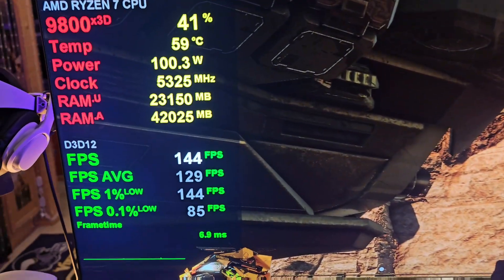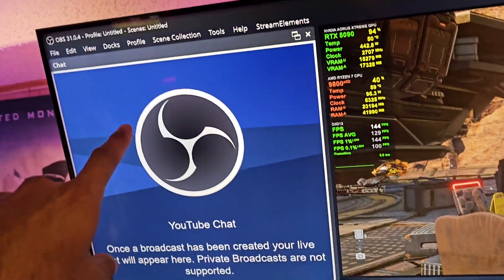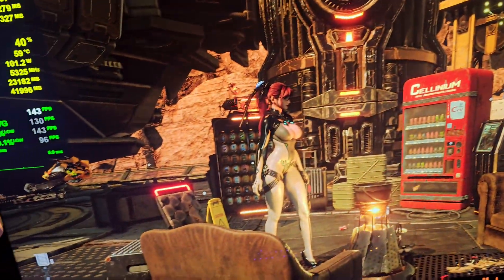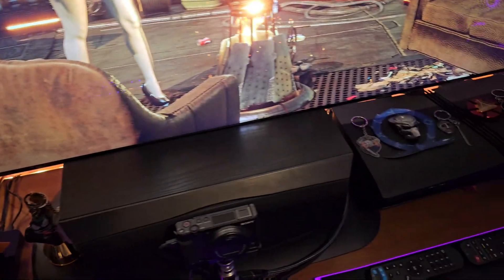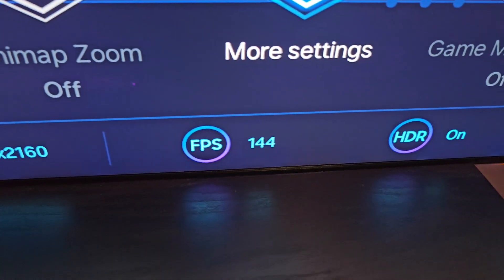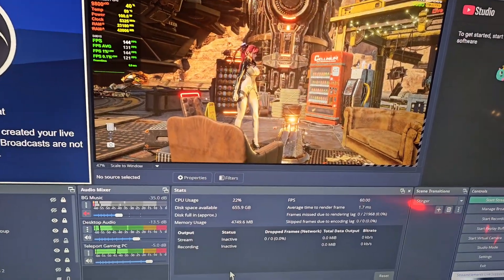Lo and behold, there's a way to do it. Look at that — 144Hz in OBS! I have achieved it: transmitting my main gaming setup at 144Hz, maximizing my Samsung 8K TV at 4K/144Hz HDR with VRR, and still being able to live stream to my Raf gang nation in 4K/60. Absolutely awesome — it is achieved!